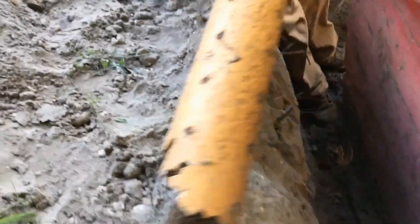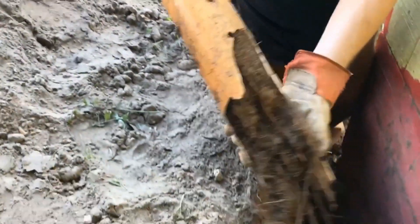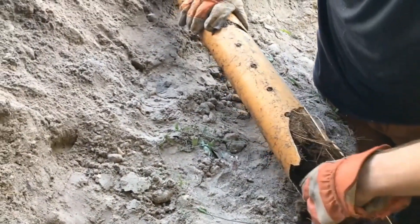We're pulling out the pipe now. You can see it's cut right off. If you hold it up, you can see the holes pointing down — and you can see the root system that's grown through there. That's because it's perforated, and there's just no way a cable can clean that many roots out of a line, especially when the pipe is as fragile as PVC.